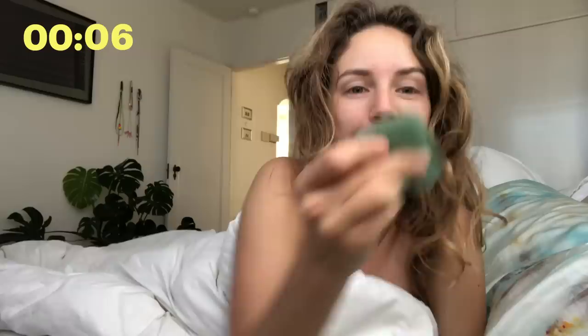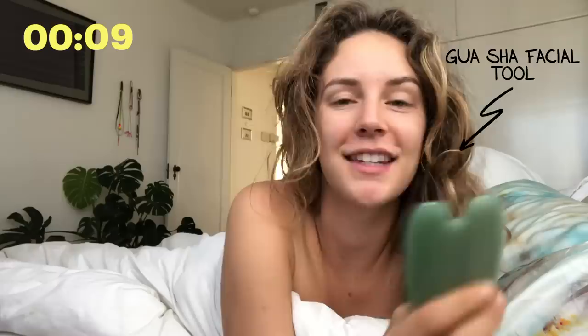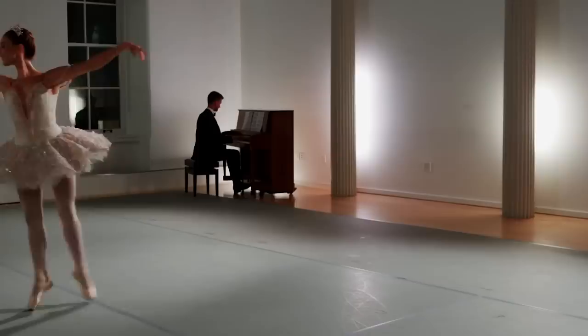Before I even get out of bed in the morning, I roll over and I grab my gua sha. It's a fascial scraping tool — this little U shape is made for sculpting. I just wake up and sculpt and tone. It's like a workout for your face, but not really — it's actually a massage for your face. The neck feels so good. Dancers especially, we use our neck and put it in some weird places and hold it very taut. But look at that — my face is less puffy.